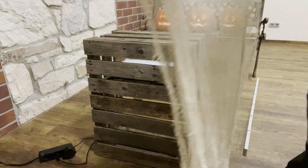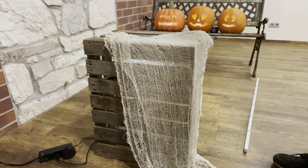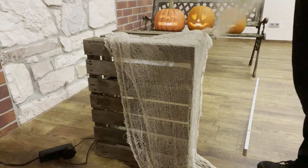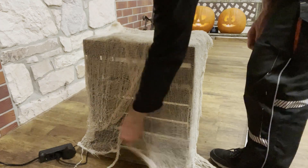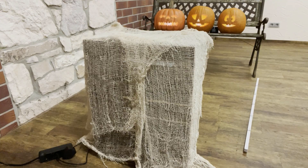To finish the setup, the Halloween fabric is used to cover parts of the wooden crate. This way, visitors may not see the technique from their perspective. And now we are ready to go! Ladies and gentlemen, let the show begin!